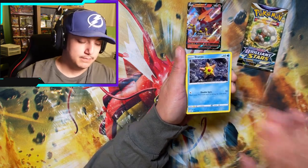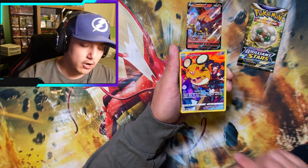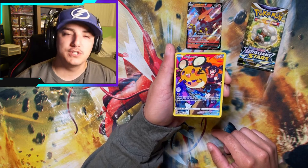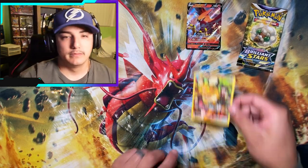Let's get it: Staryu, Crabblast, Clefairy. There we go — finally a Trainer Gallery! It's worth two cents, but let's get it. And a Barbaracle Holo.